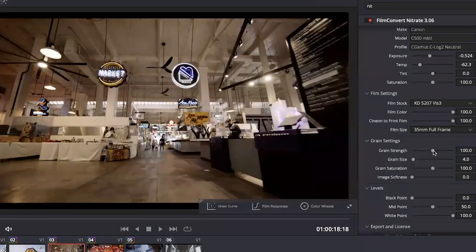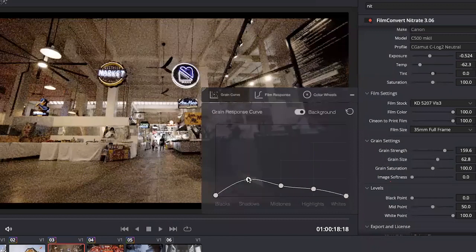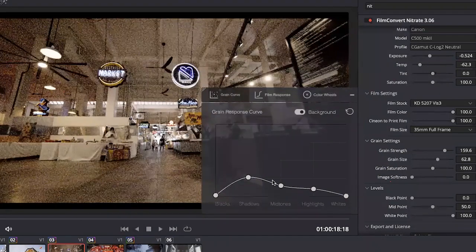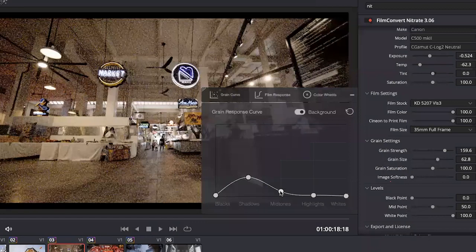We've also added this grain response curve. This curve is the default of what the 5220 film stock will give you in terms of grain. But if that isn't right for your scene and you want to change it, you've got full control. Say I wanted a lot more grain in the shadows but less in the highlights — I can just bring up the shadows and we can see the black areas getting super grainy. Then I bring down the highlights and the midtones, and I can really tune in the grain to exactly where I need it to be for my image.